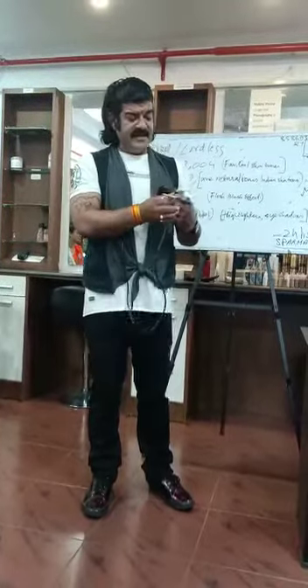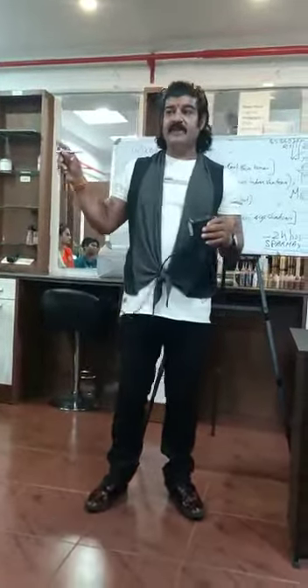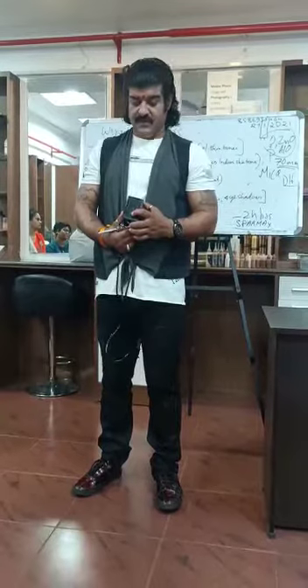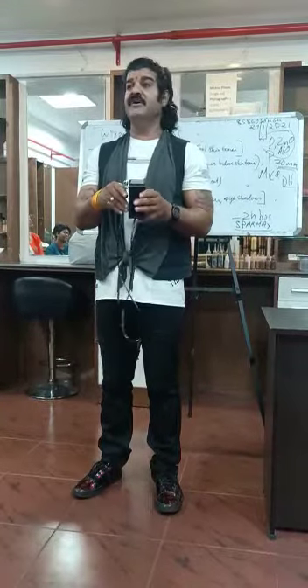I will open this up later and explain to you how to open this, how to fill it and clean it. And then we have a switch on and a switch off button here. And then we have this thing on the side to let the airbrush rest.